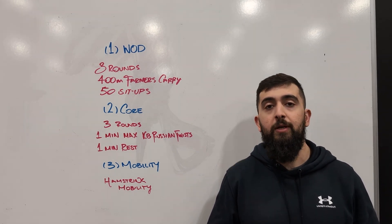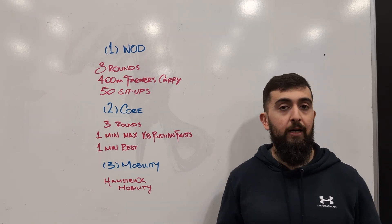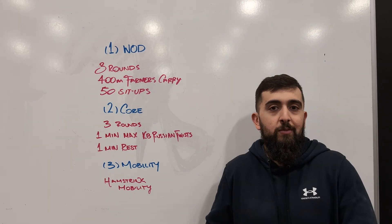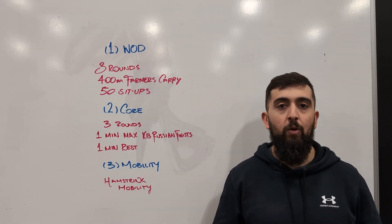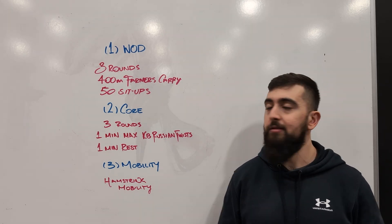So as we're walking, we want to be as stable as possible and keep those shoulders in a good position. Then we're going to do 50 sit-ups, challenging that core with the sit-ups itself and also with that walking posture. As those dumbbells move, we want to keep ourselves nice and stable.